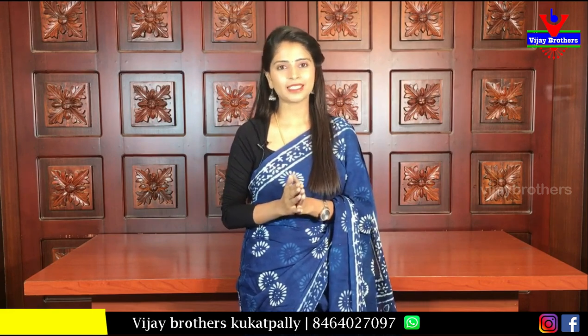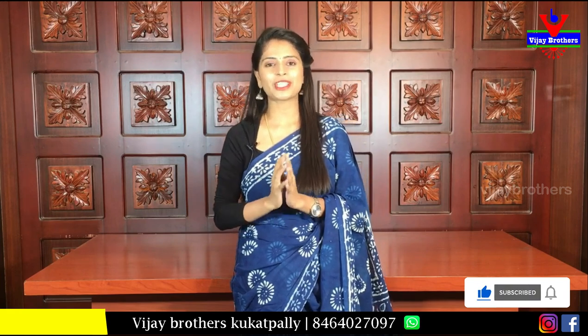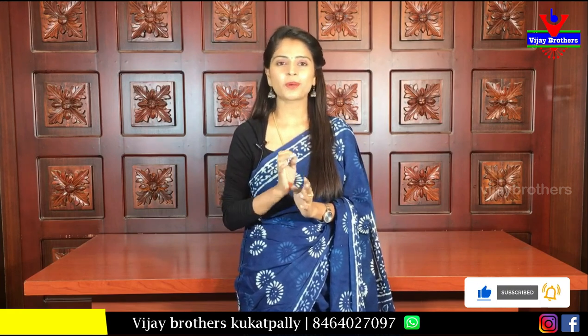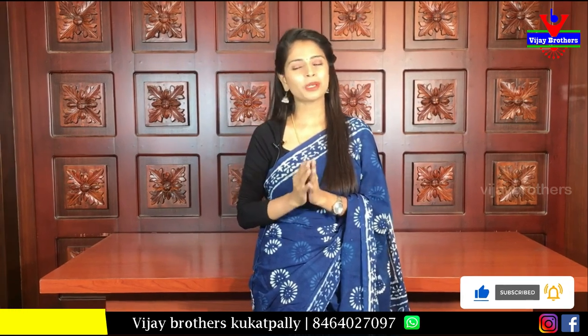If you are looking for my channel, subscribe to me and click the bell icon so that you get a notification whenever there is a new video or live video.